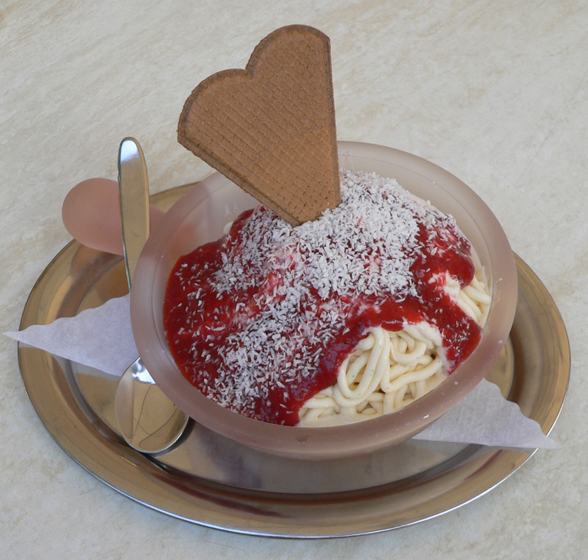For many years, the dish was not well known outside Germany, and could only be found at some gelaterias and specialty ice cream parlors, special events, and hotels and restaurants around the world. Recently, Spaghetti Eis has begun to appear as a novelty in more restaurants and has had some attention on social media.